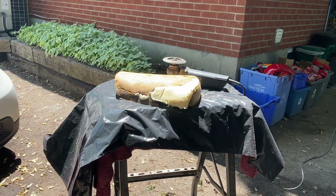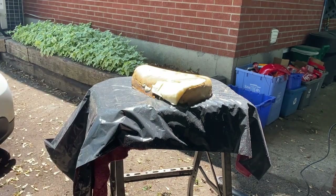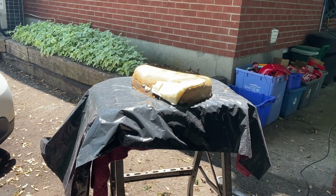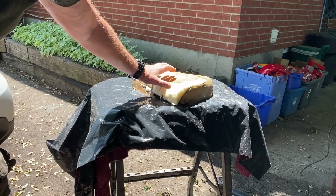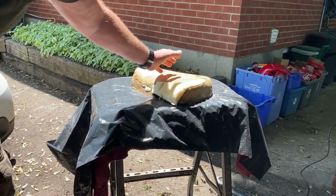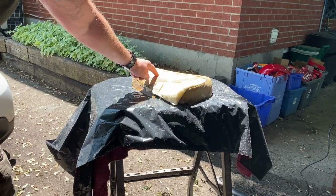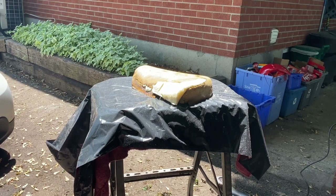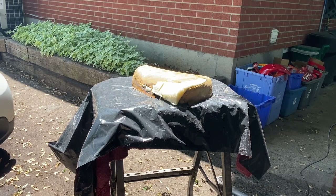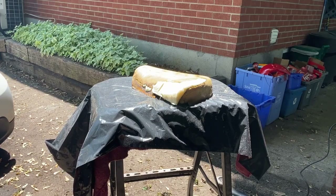Looking at this seat it might look lumpy, but remember this isn't original motorcycle seat foam — it's way more compressible than the original stuff. This is going to compress down more when we wrap the new seat cover on. The last thing you use before putting the seat cover on is what I like to call the 'bondo' or body filler of upholstery — it's this thin woven material.